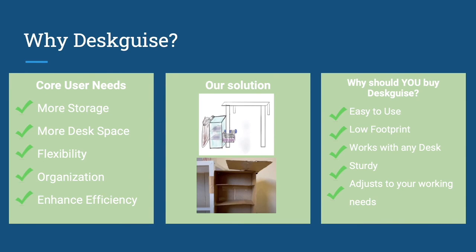Our customers told us that they wanted more desk space and storage with the flexibility to move around, stay organized, and enhance efficiency. As you can see in our drawing and prototype, we have designed a device that easily snaps to the side of your desk and gives you extra space to work and store your things. DeskEyes is easy to use and adjusts to all your working needs.